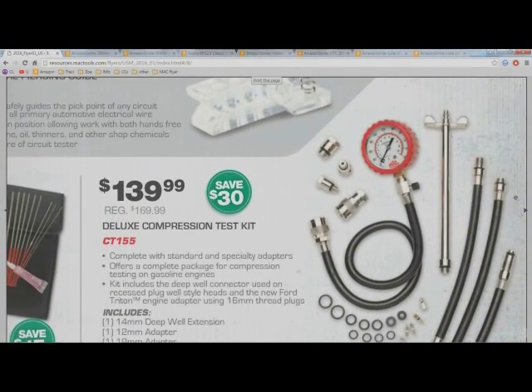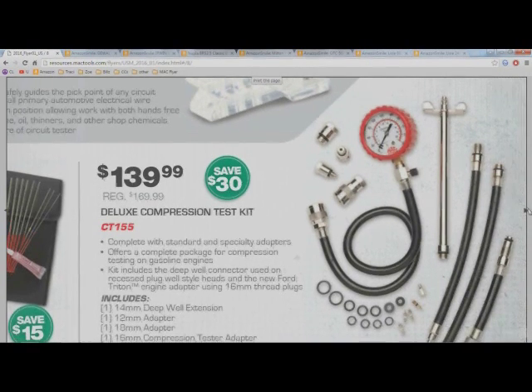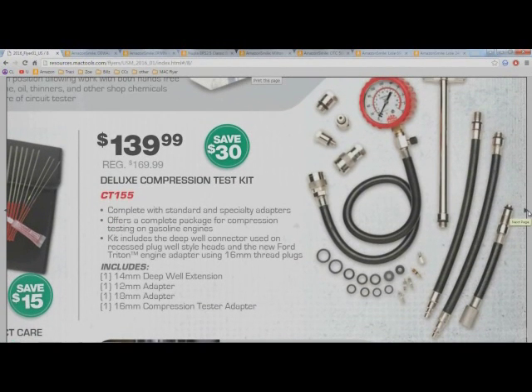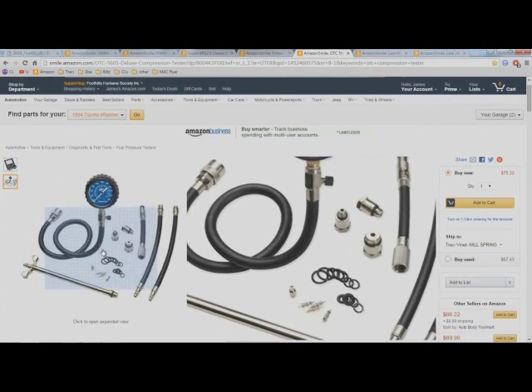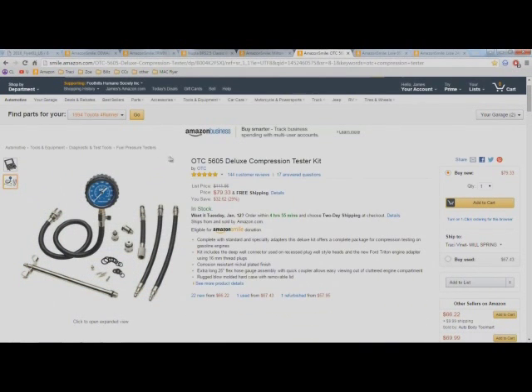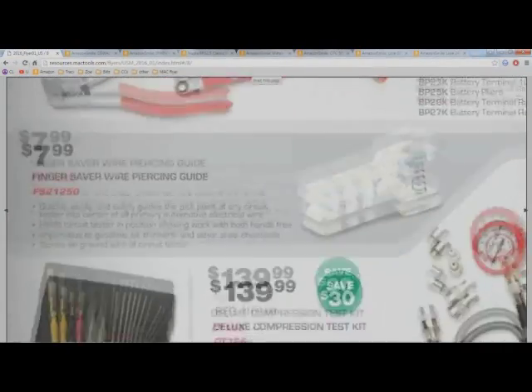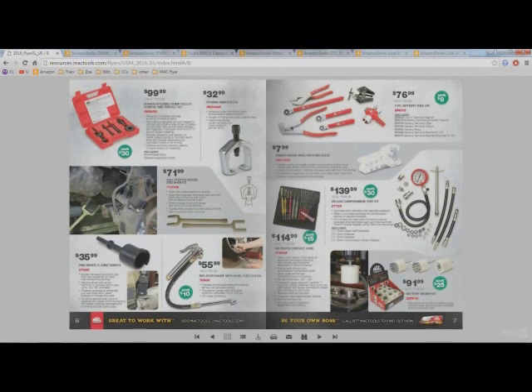This is the OTC CT-155 deluxe compression test kit. Now get a good look at what you get here — $139 is not a bad price for Mac tools. But let's compare it to the OTC 5605 deluxe compression tester kit on Amazon. Anything look familiar? It's the same kit. On Amazon it's $79.33; Mac tools has it on sale for $140. That's half the price on Amazon.